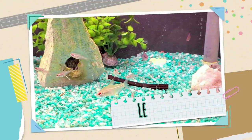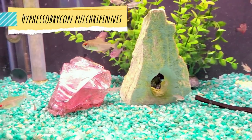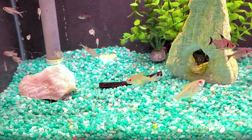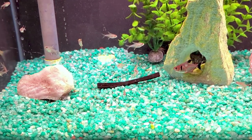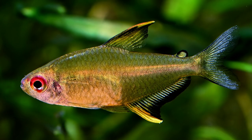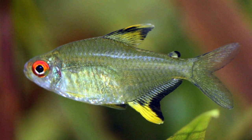Number three on our list is the lemon tetra, a South American schooling fish that doesn't seem to be as popular nowadays. A lot of people see them at the pet store as juveniles — smaller and more pale silvery in color — but if you take them home and feed them really well, the adults turn a beautiful translucent yellow color with a bright bold red eye, and the fins have a very distinctive black and yellow marking. They only get to about 1.6 inches long, so get six or more — not only will they be more comfortable in a school, but more of them gives you a greater yellow presence in your aquarium.